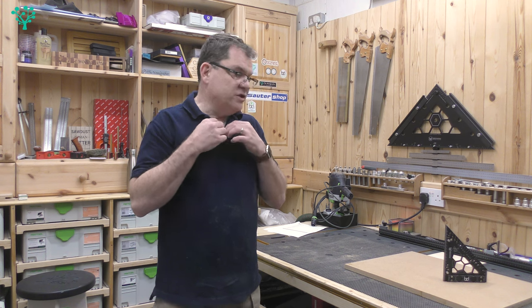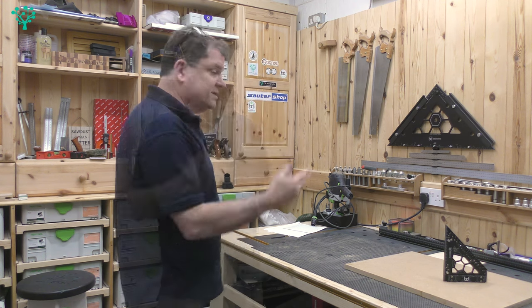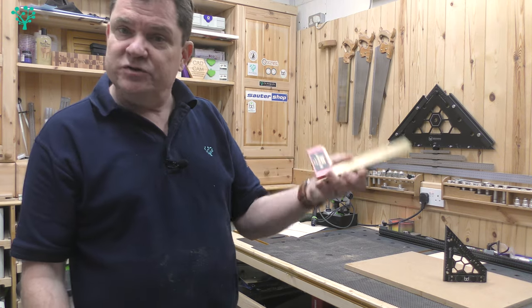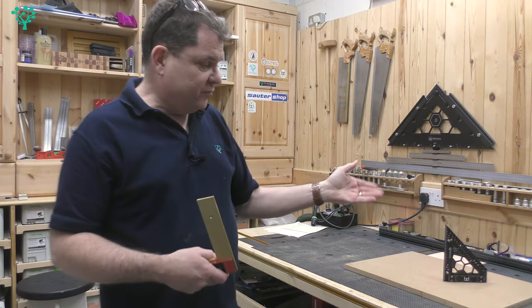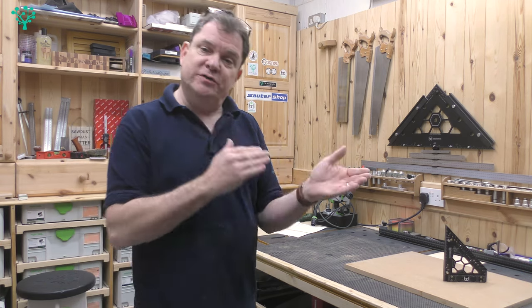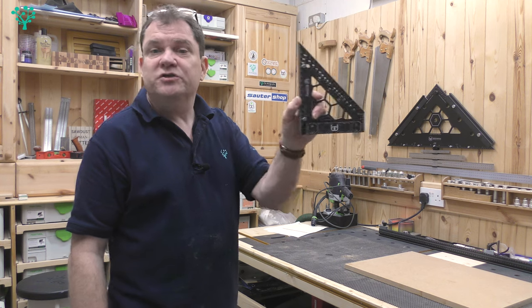On the surface, it's a nice little square. At around £70, it might seem expensive, but when you compare it to something like the Incra precision square which is over £100, that's actually pretty good value. And you're paying for that precision, because that precision follows into your work.